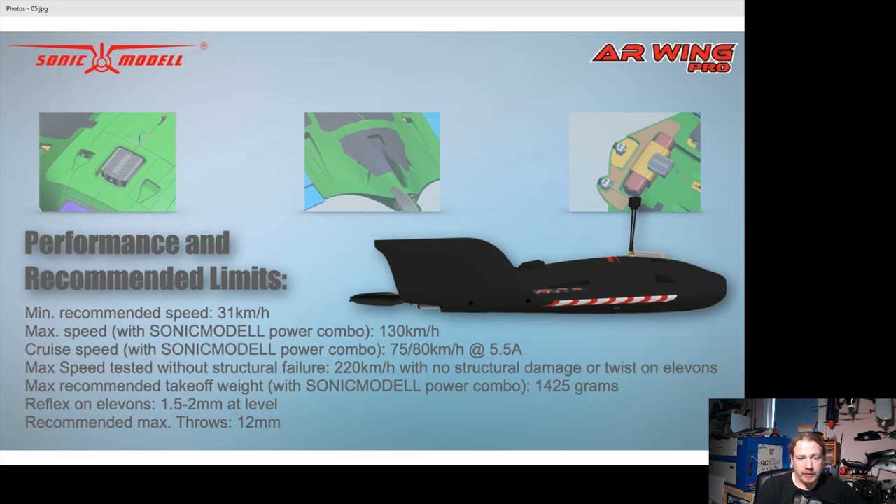The maximum takeoff weight is 1425 grams. From the 500-gram power pack weight, you've got about 920 grams to play with for batteries, and you can fit a lot in there — so that's really cool.